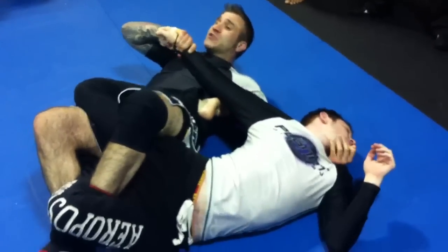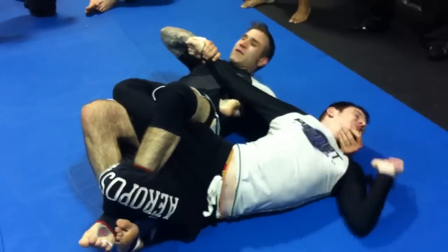Draw across, cut the chin, stretch, and rotate away for the hip lock.